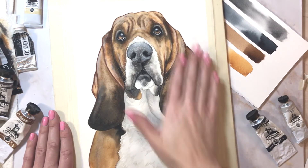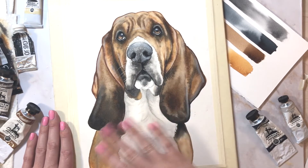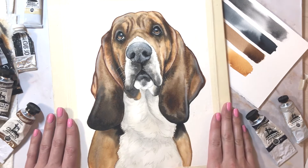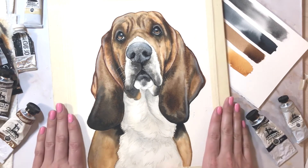This video is dedicated to finishing the body and all the coloring. We're going to use some fun tools to accomplish that. This is Cooper.